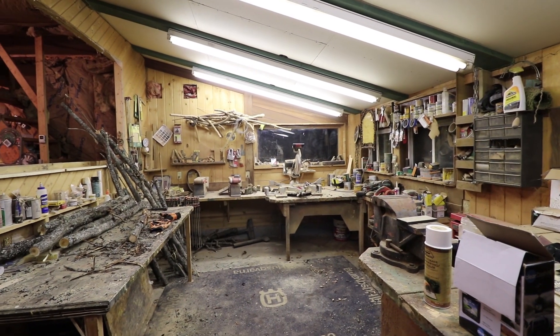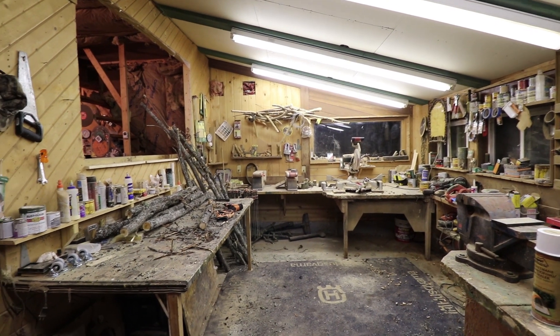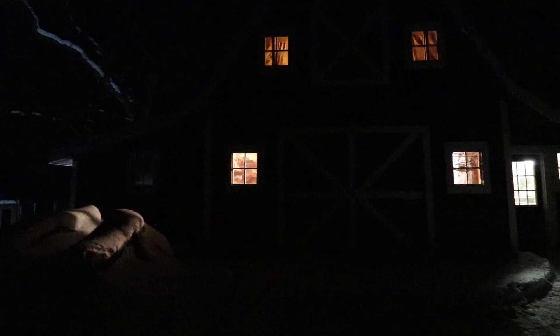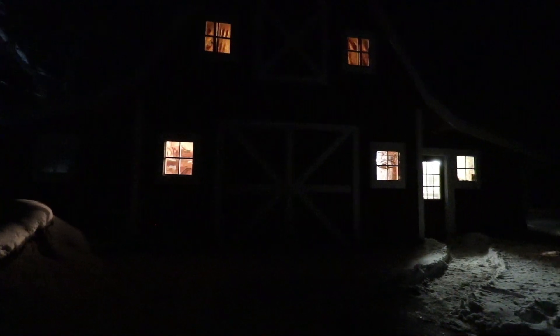I thought I better get out here and start this video so we don't fall behind. My dad was out here today while I was at work, so maybe he'll be out here tomorrow. I'll just keep coming out here and checking and doing updates — I'll come back out tomorrow and see if anything new has happened.